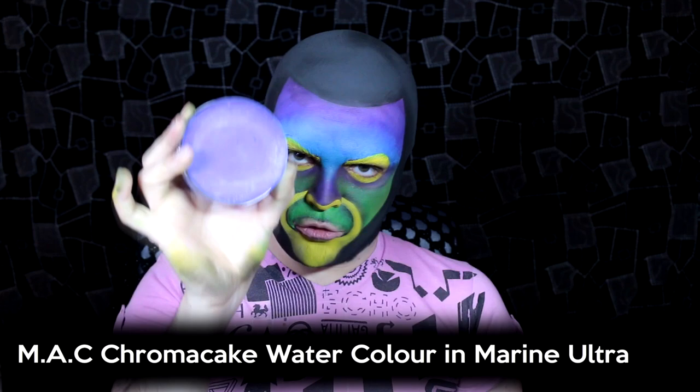Then as I said I'm going to blend that purple downwards. Then I'm going to take the marine ultra blue and start drawing on some really big thick angry eyebrows.